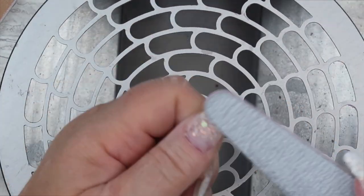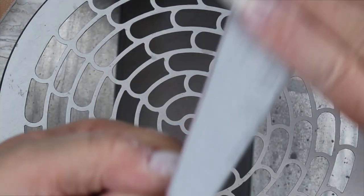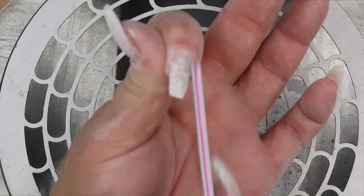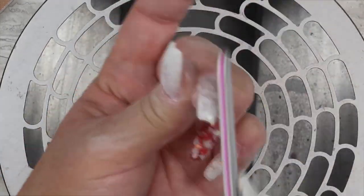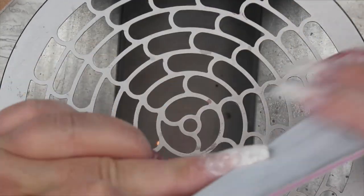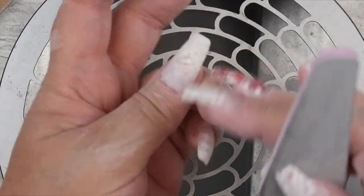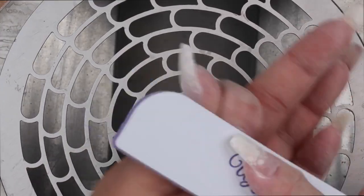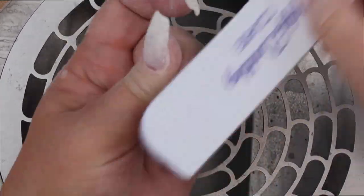Then I will go in with my Ugly Duckling medium zebra file and just finish-file all the nails. And then the last step is I will take my coarse sponge buffer from Ugly Duckling and just make sure everything is nice and smooth before I go and put the top coat on.